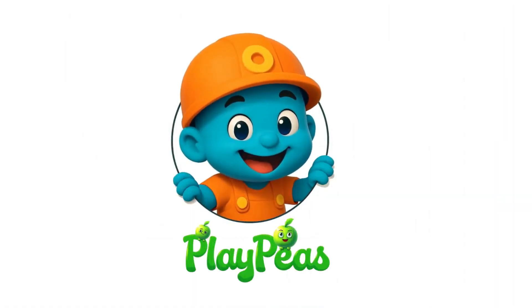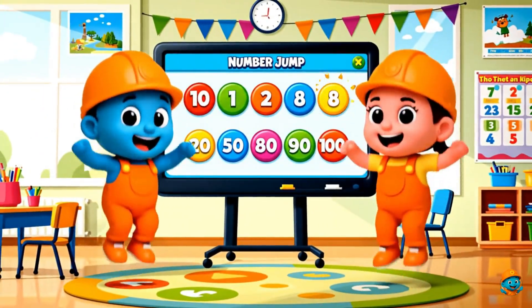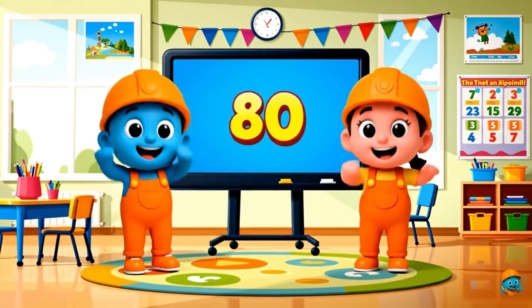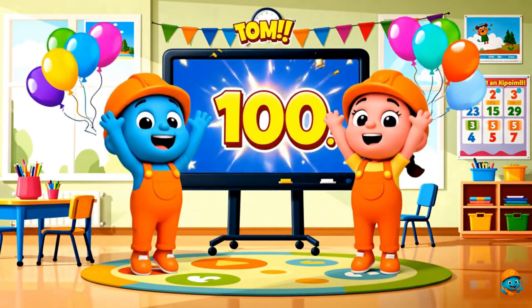Hello my friend. Let's go and learn the numbers.